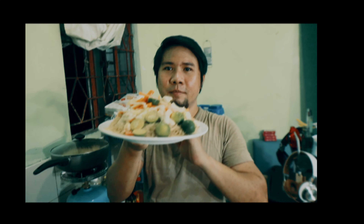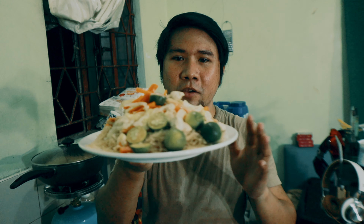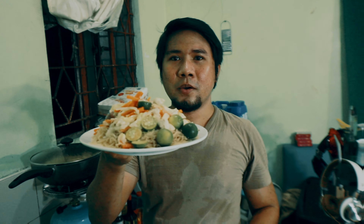There you guys! So tapos na po yung pagluto natin ng pansit bihon — this is a chicken pansit bihon with konting shrimp. So ito na po siya. Mostly yung iba gusto nila yung may miswa, ayaw ko kasi na merong miswa, so pure bihon lang yung gusto ko talaga. Kaya ito lang yung nilagay ko — bihon lang.